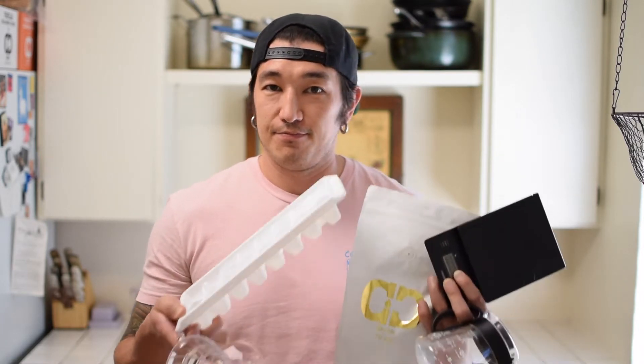Hey there, Joshua Brown from Caveman Coffee Co. here. Temperatures are rising and you need a quick cold coffee fix. Here's how to make your very own delicious iced coffee at home.